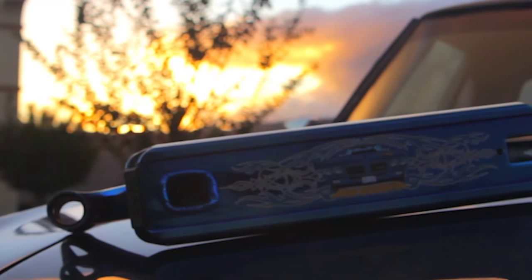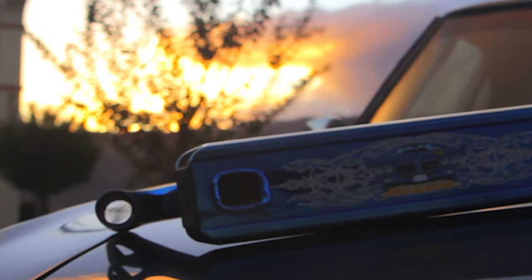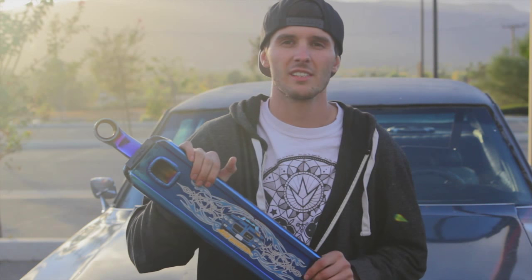And that is my signature AOS D4 deck by Envy Scooters. All the AOS D4s drop December 1st, so put them on your Christmas list. Thank you guys very much — we put a lot of work into this and I really hope you enjoy it as much as I have.